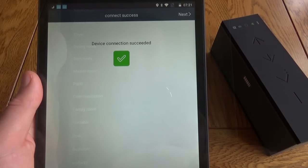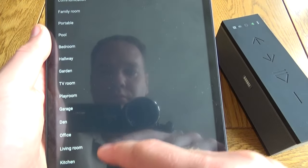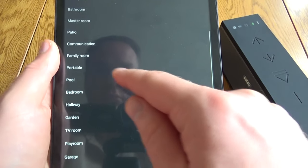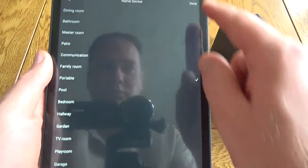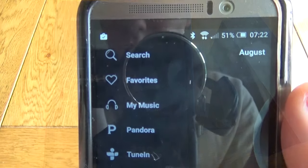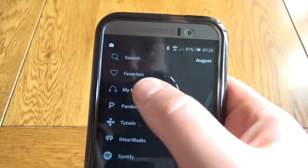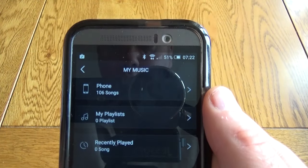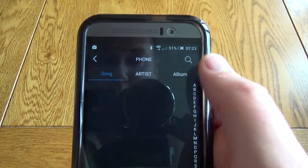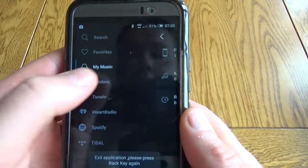It's a very simple process and you only need to do it once. When you turn the speaker back on it will automatically reconnect to your Wi-Fi network, and you can assign it a friendly name. Since this is a portable speaker, I'm going to name it 'Portable' — that's what it shows up as in the app and in things like Spotify. There's a wide range of streaming services available.